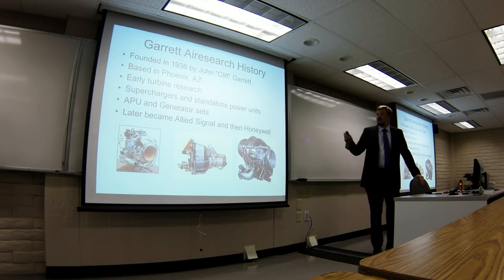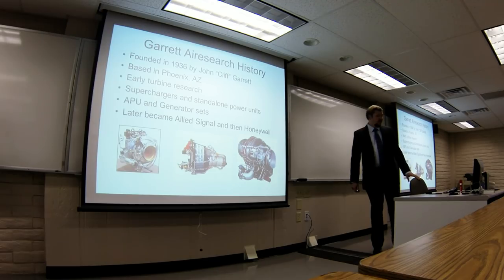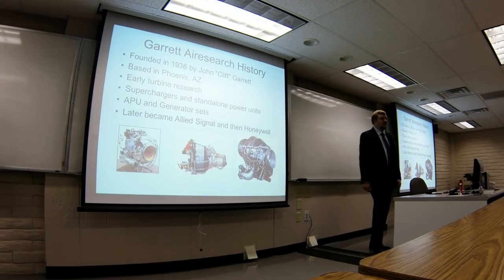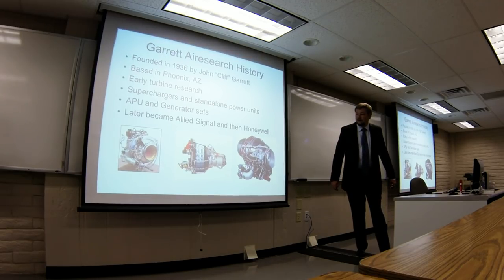Garrett as a company started in 1936, founded by John Cliff Garrett, started in L.A. but moved to Phoenix. They're now on the north side of Highway 202 at Sky Harbor, where the building says Honeywell. Basically they started in the 30s and 40s doing turbine research for small turbine engines, APUs, bleed systems for bombers in World War II, turbochargers, superchargers. They did a lot of research on centrifugal compressors and became famous for APUs and generator sets. In the 80s they became Allied Signal, and then in the 90s they were bought by Honeywell, and they're still Honeywell today.